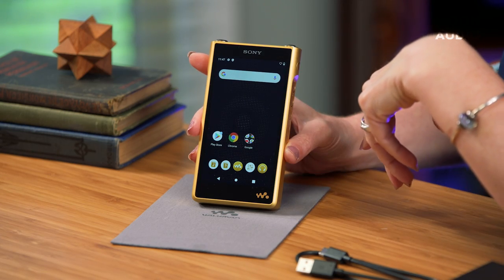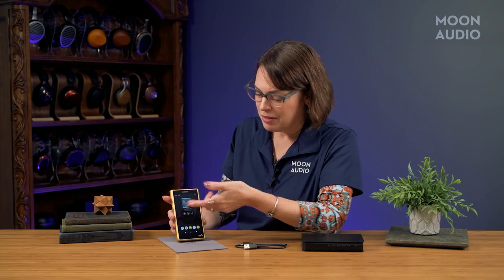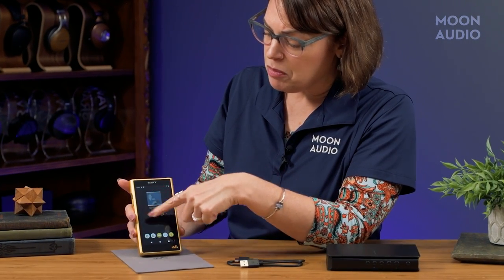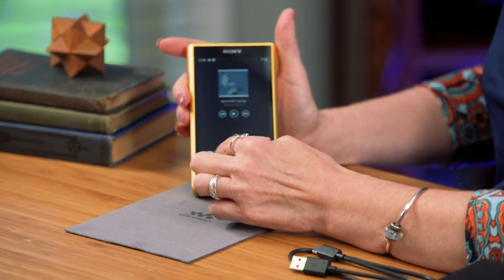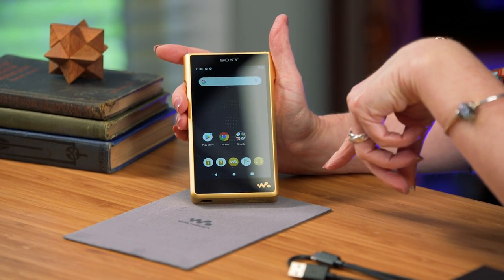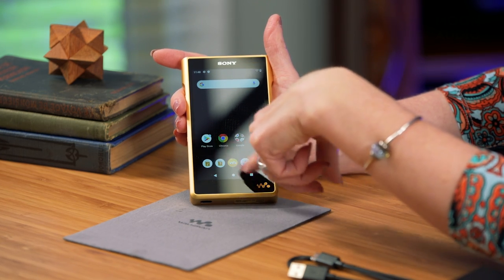With the WM1Z you've got two home screen options: the Walkman home screen and the Android home screen. Sony recommends the Walkman home screen, but it's simple to toggle back and forth. On the Walkman home screen you've got your music player widget, and whatever music apps you download — like Tidal or Qobuz — will show up there. On the Android home page you've got Chrome, the Play Store, and the same quick-access items on the bottom.